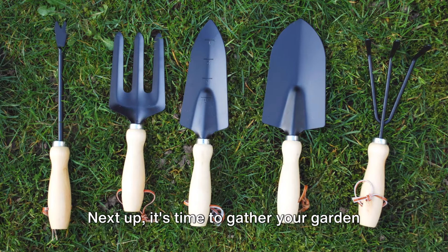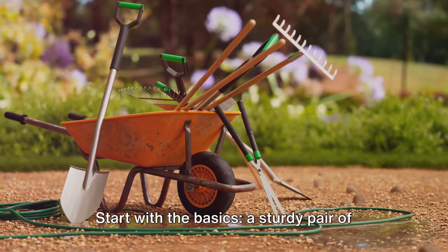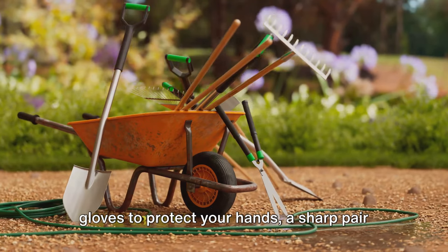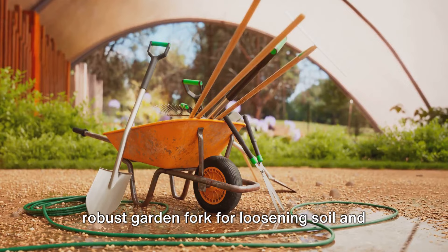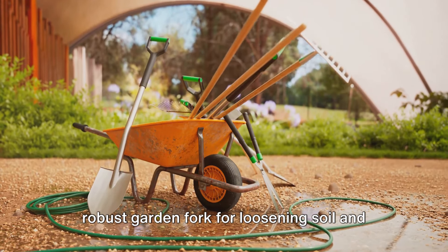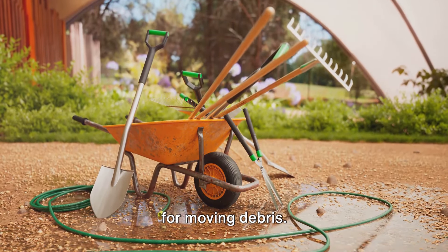Next up, it's time to gather your garden warriors — the tools. Start with the basics: a sturdy pair of gloves to protect your hands, a sharp pair of secateurs for pruning and cutting, a robust garden fork for loosening soil and uprooting weeds, and a sturdy wheelbarrow for moving debris.